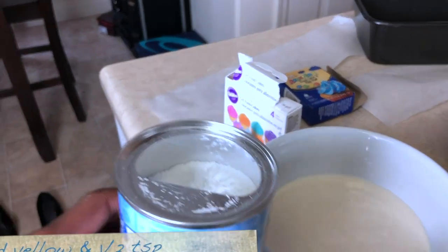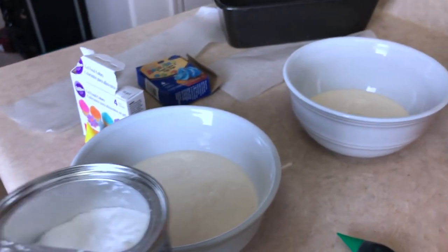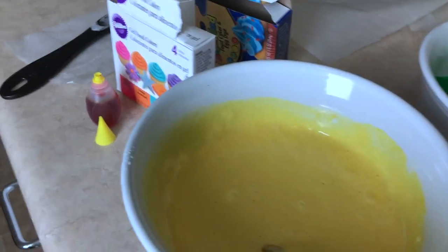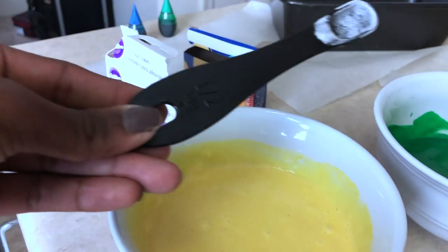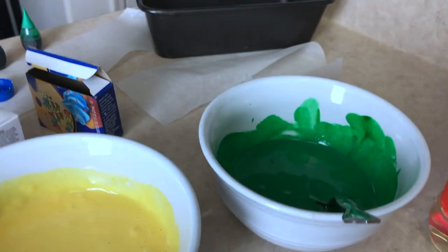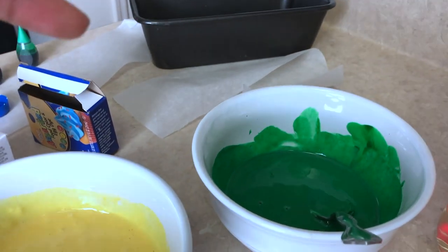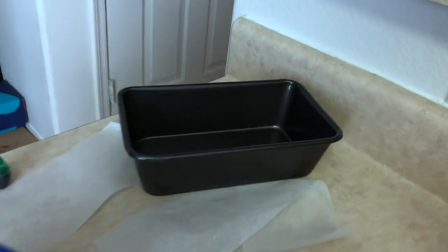I'm also going to add probably about a teaspoon of baking powder. This is how it looks — that's the green and this is the yellow. I went ahead and added a teaspoon or half a teaspoon of baking powder just so that it's more spongy. I ended up having to drop a few drops of blue in there just to make it darker. Let's get to it — I'm going to bake it.